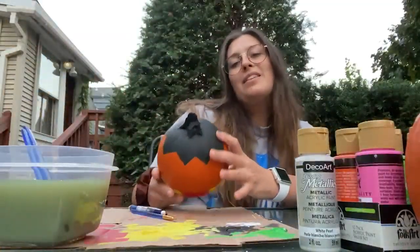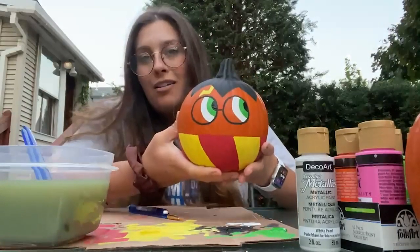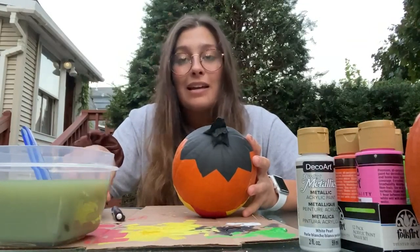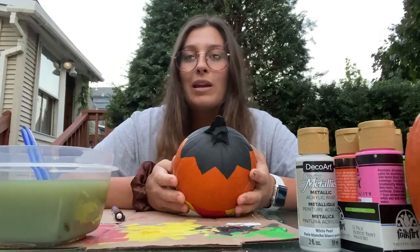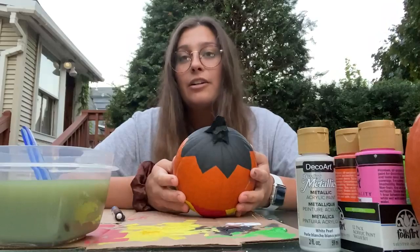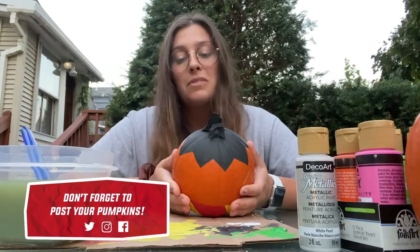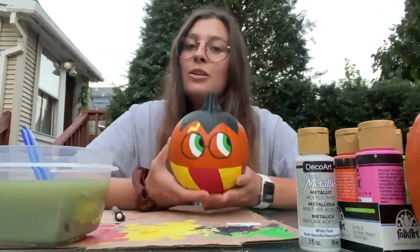Alright, this is the finished product — meet Potter the Pumpkin! I really hope that you guys have fun with this activity. It's really for anyone of any age and it's super fun, especially if you love arts and crafts and are looking for something a little homemade with a sprinkle of your own imagination and creativity to decorate for the spooky season. I would really love to see if you guys enjoyed this activity and what your pumpkin will look like.